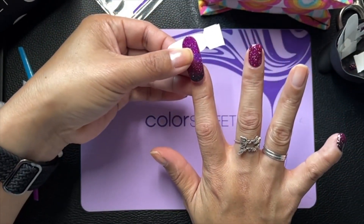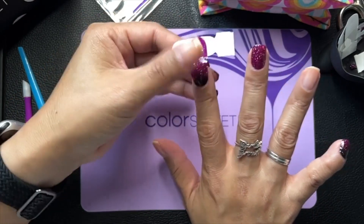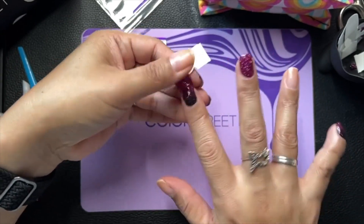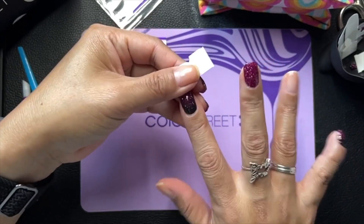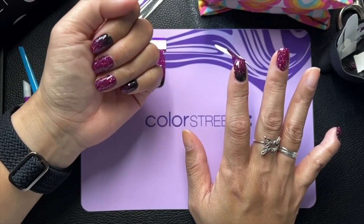So we'll do the same two as on this other hand, and then I'm going to work on the polka dots. What I wanted to do was add the polka dots to the ombre nails, but I wanted to have it just showing on the tips.